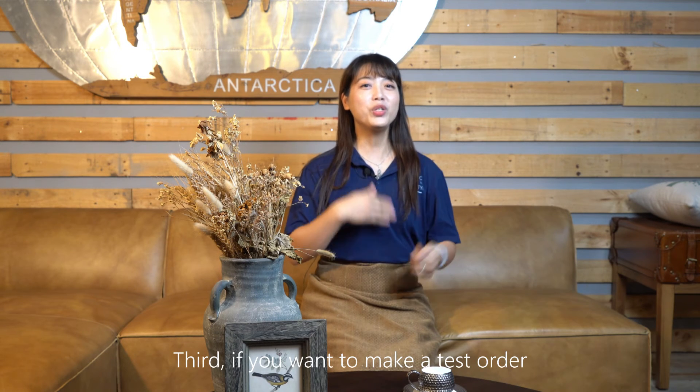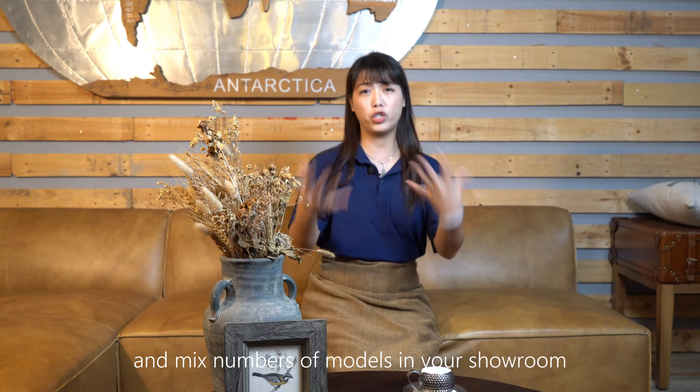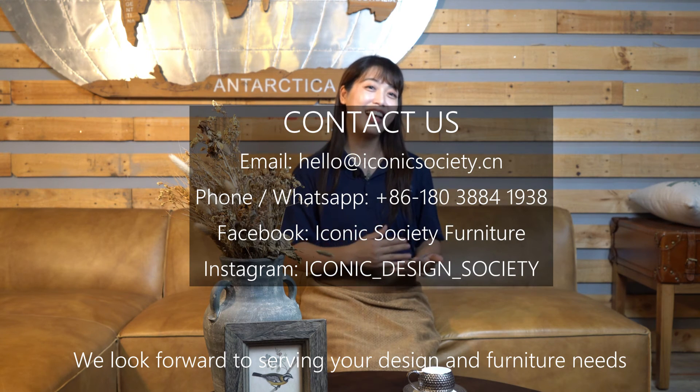Third, if you want to make a test order and mix numbers of models in your showroom, just let us know. Please contact us directly. We look forward to serving your design and furniture needs.